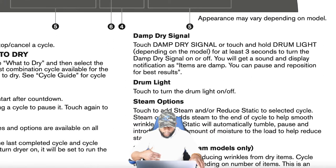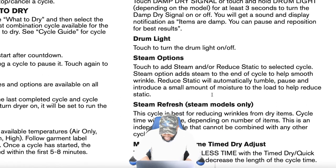The drum light is simple — press the button to turn the light on or off. For steam options, touch to add or reduce static on selected cycles. The steam option adds steam at the end of the cycle to help smooth wrinkles. Reduce static will automatically tumble, pause, and introduce a small amount of moisture to the load to reduce static. You can still use dryer sheets or dryer balls, but your dryer also helps with static on its own — because nobody wants to get zapped taking off their clothes.